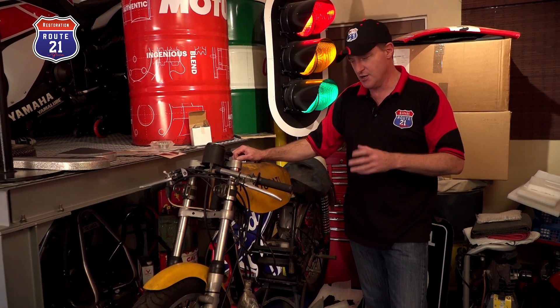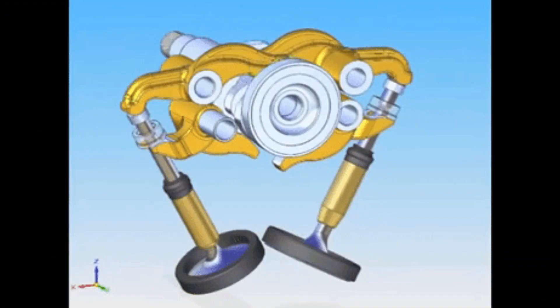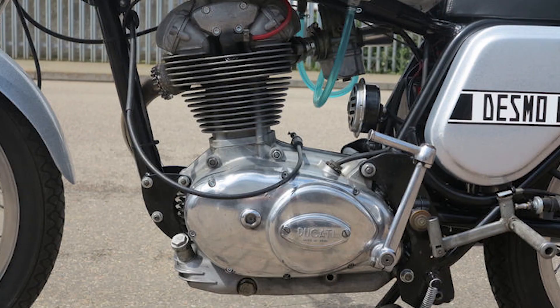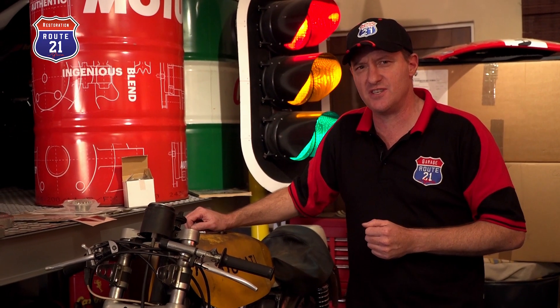I'll let you in on a secret — this bike is very special to Ducati. The reason for that is it is the bike on which Taglioni prototyped the desmodromic valve system. The motor is a single-piston air-cooled bevel engine.